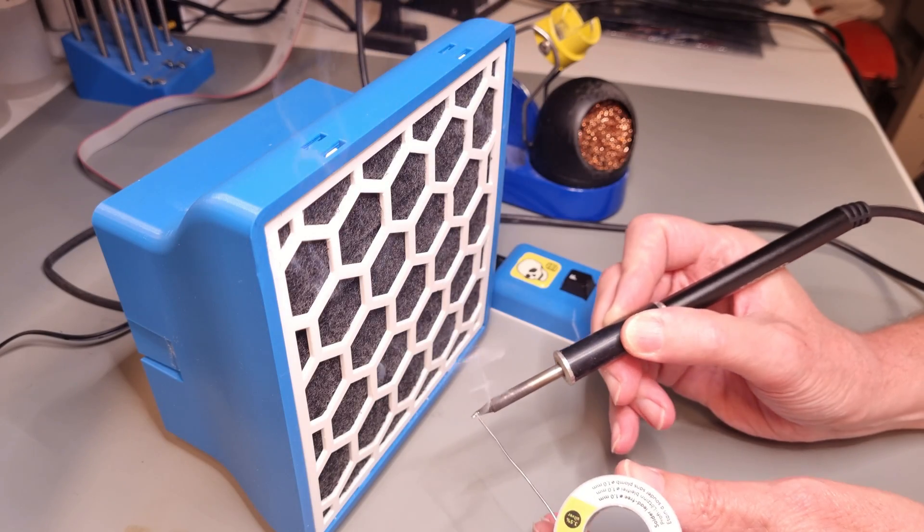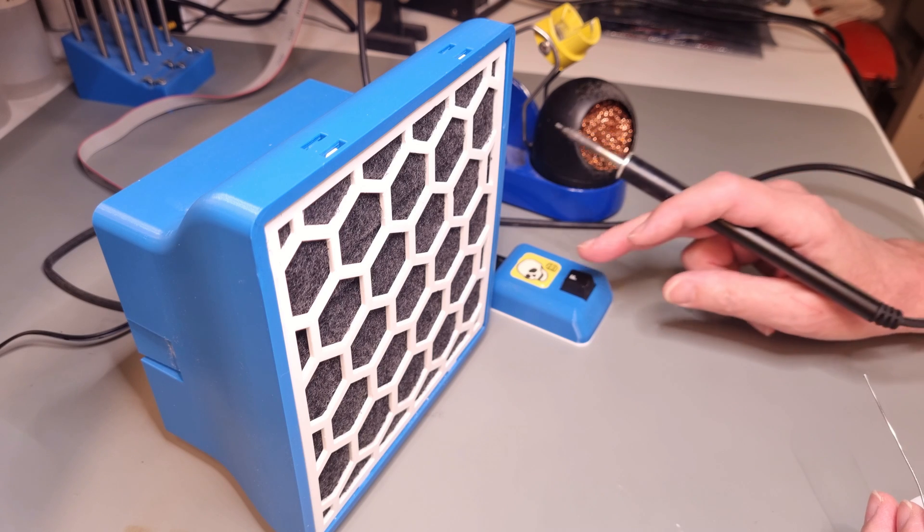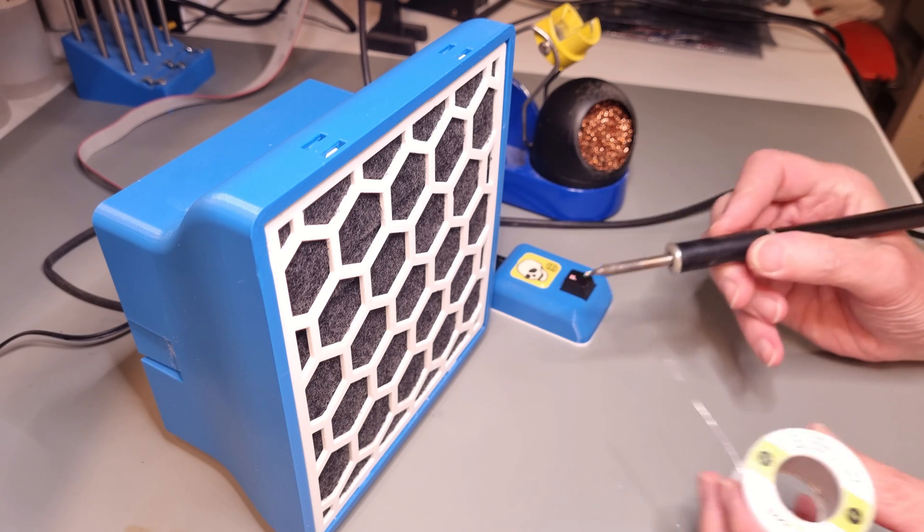Hello everyone! Here's a short video about a really useful tool that I recommend every DIYer to get: the solder fume extractor.